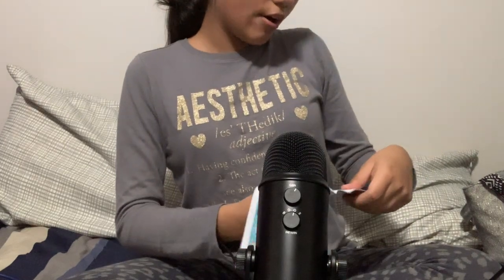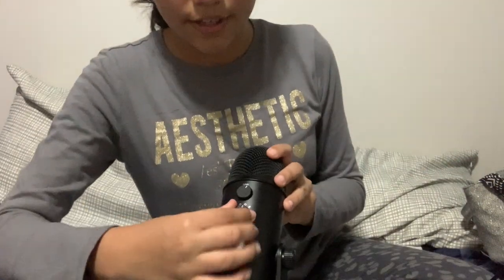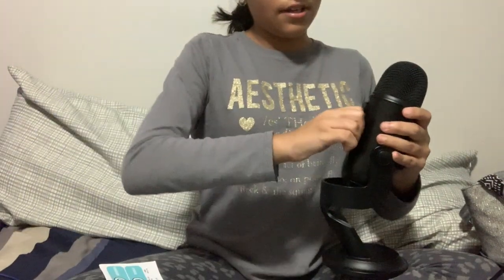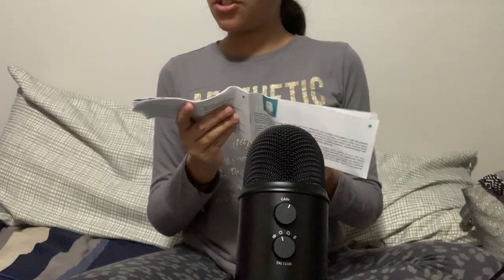With stereo, you can pick up sound from the sides — here, here, here, and here, like a little crown. Cardioid is from the back. And then there's omnidirectional. Omnidirectional is everywhere — it's a circle. It's good for conference calls, field recordings, and events or orchestras.